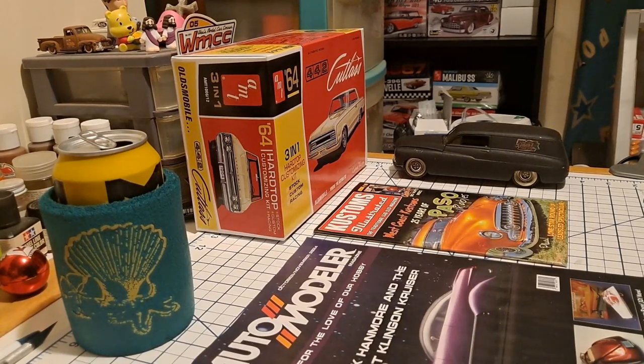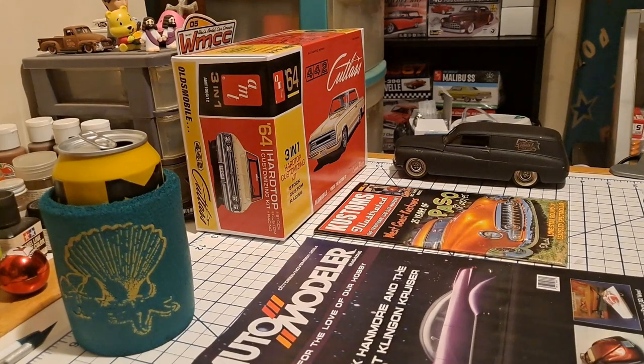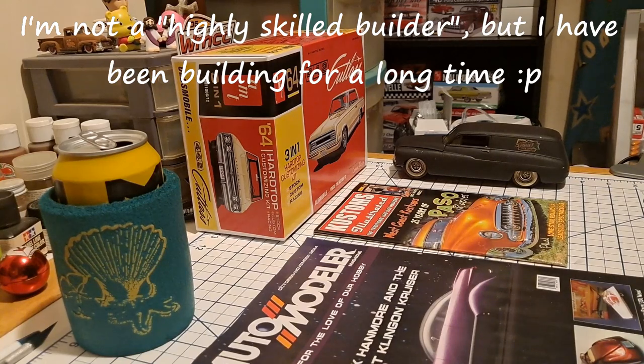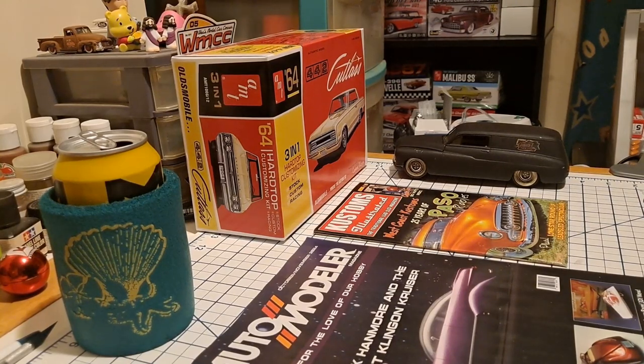For example, this 64 Olds Cutlass is a skill level 2 kit, so that would qualify. I certainly have plenty of skill 2s and similar kits in my stash, and I want to take this opportunity to run to Hobby Lobby when they have their next 40% off week. I'm really looking forward to that, Ed — it was a brilliant idea. Hopefully some experienced modelers will join in and contribute, and hopefully it will help new modelers think, 'yeah, I could do that.' We need to get more people in the hobby because, like Lucas C always says, why do we build models? Because they're fun.